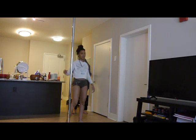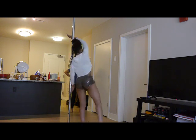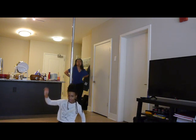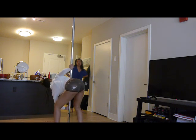I'm going to show you how it looks all together: catch spin, pure act, slide down, bring your legs together, knees up, rock, and come on up.